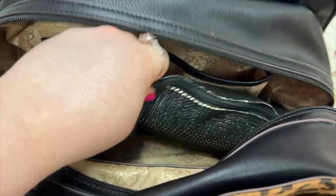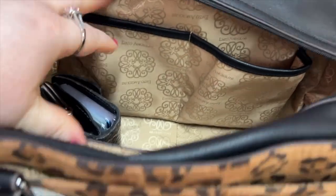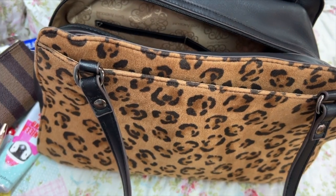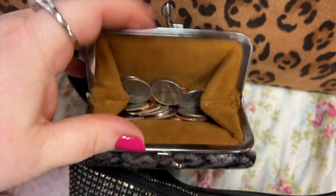I have my pouch here that I've had for years — I'll show you what's in there in just a minute. And I have my Patricia Nash wallet in python. This is the Astro wallet. It has chains here and here.